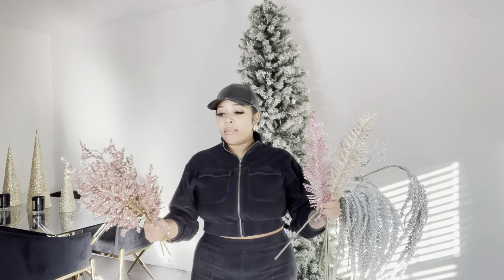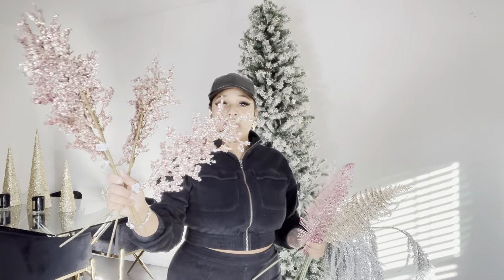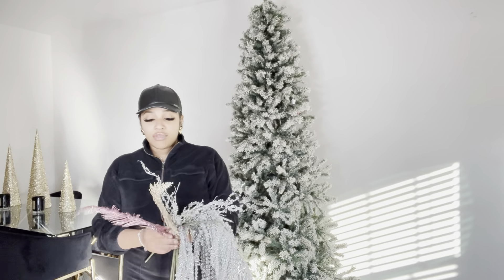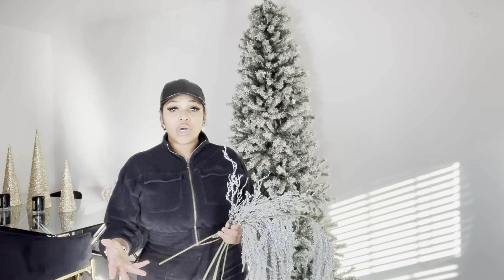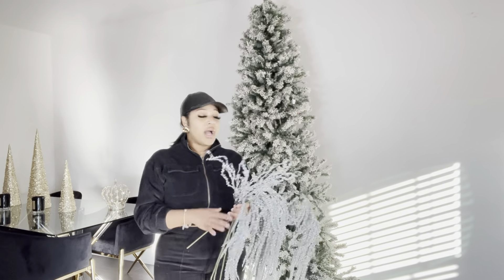Tip number two: don't just use regular balls. Regular balls are nice and I definitely recommend getting them, but also get some branches and decorative things as well. These nice little branch pieces you can put at the top, use as tree fillers — anything you want. They will upgrade the tree completely. I also have feathers in pink and gold, because my tree's color scheme is rose gold — gold and shades of pink with some white.